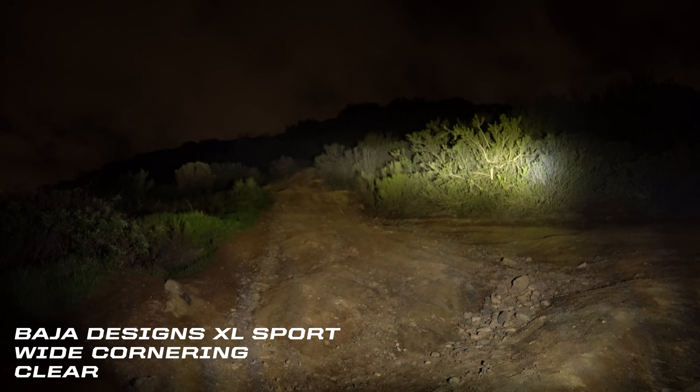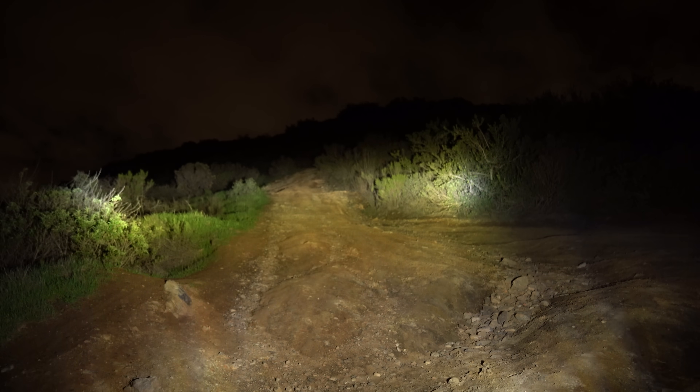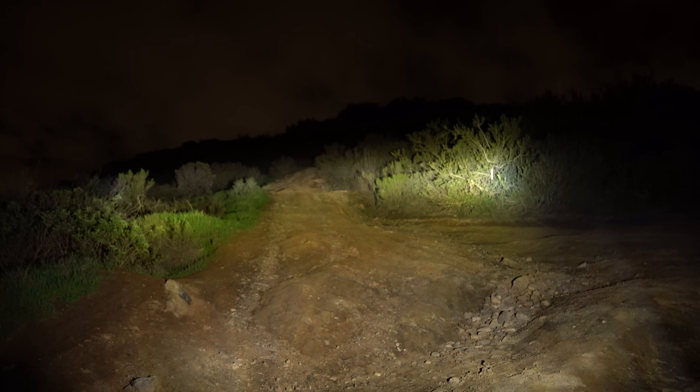We're looking at an XL Sport in the wide cornering pattern. Clear is going to throw further, but in certain situations your eyes might perceive that the light is spilling back at you, making it harder to register your environment.